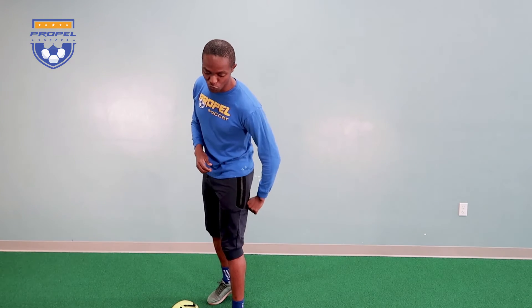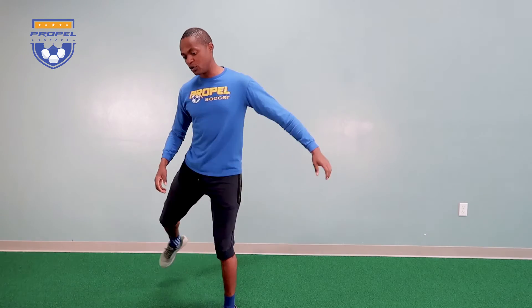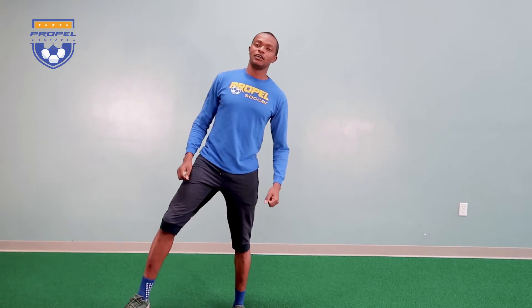A hamstring injury happens whenever the hamstring gets overstretched — maybe when you're running with the ball or when you're kicking it and it gets overstretched. We have to train the muscle in that position again. So let's get started.